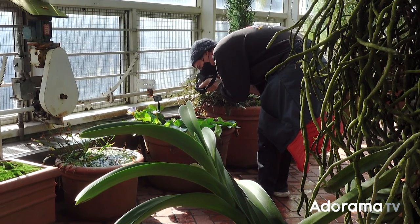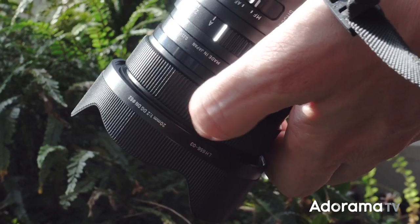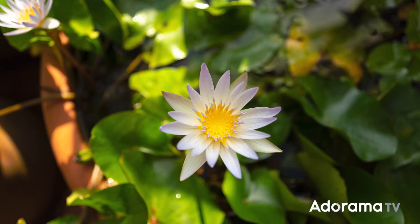With its close focusing distance of just over 8.5 inches and its super wide field of view, autofocus doesn't always cut it. Fortunately, all the lenses in Sigma's contemporary line have manual focus switches on the side, as well as perfectly dampened manual focus rings.